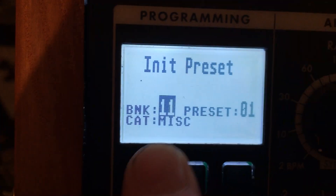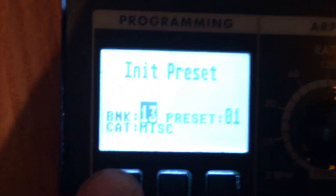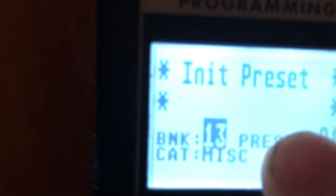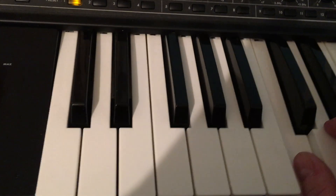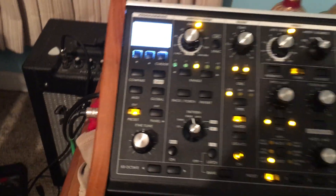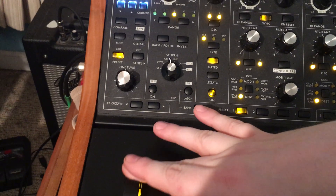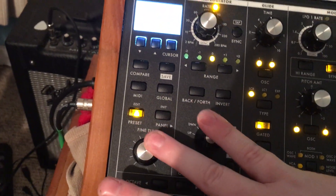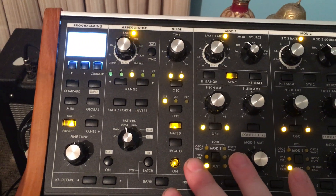If you want to get back to the initial preset, just press up and down, and there are all these preset slots, which are programmable. So if you make your own silly noise like I did, I could click the save button and rename it whatever I wanted and keep it in there. As one last example, turn it back to normal — if you hold down a note and then press this, it makes the pitch go up and down, which is also similar to a pitch bend.